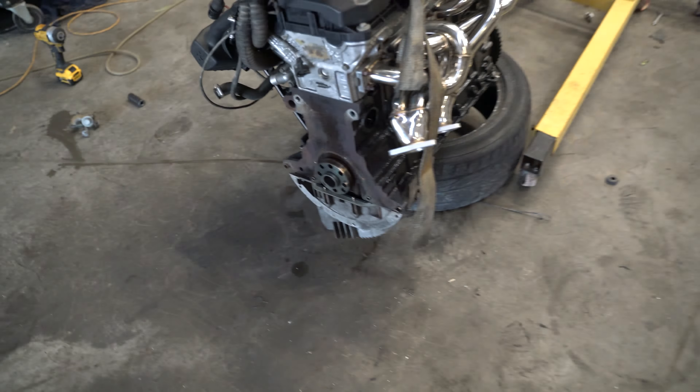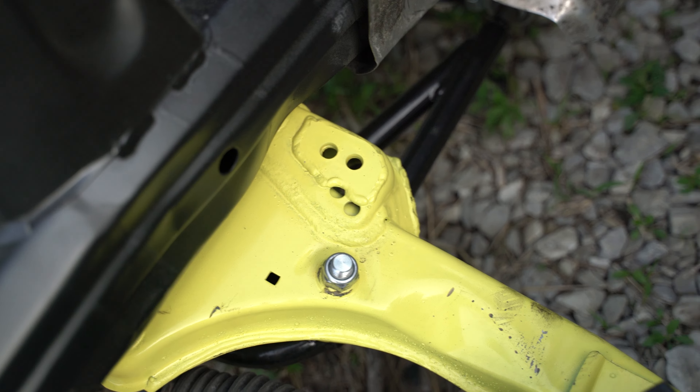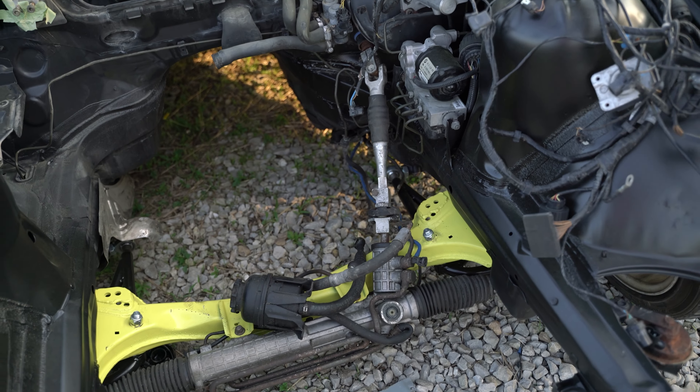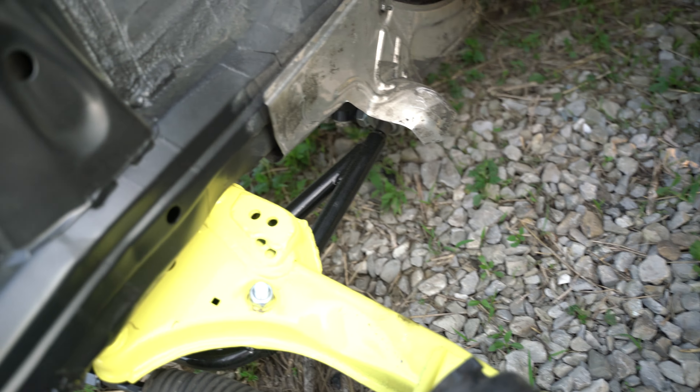Let me give you guys a quick update with the car. I painted the subframe, I welded in brackets to reinforce it — there are some brackets on the bottom as well. I also installed an angle kit, it's like a budget SLR kit.